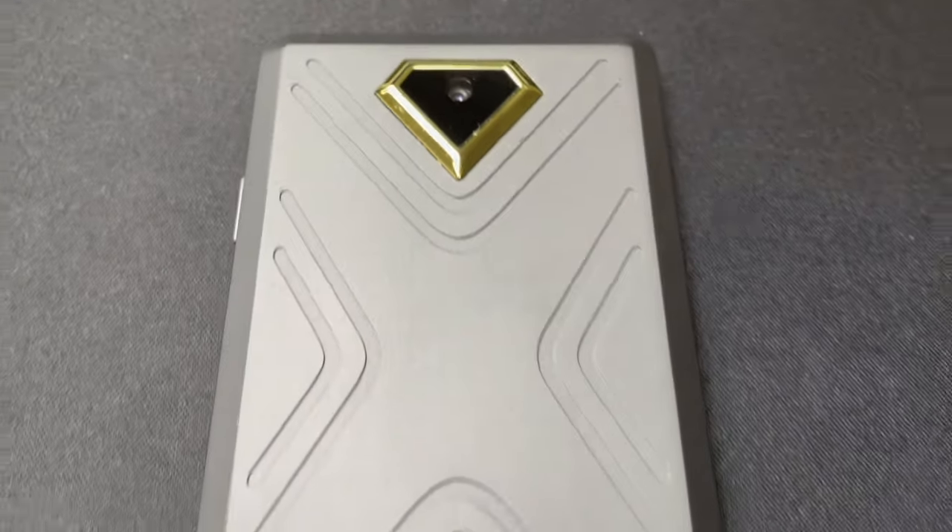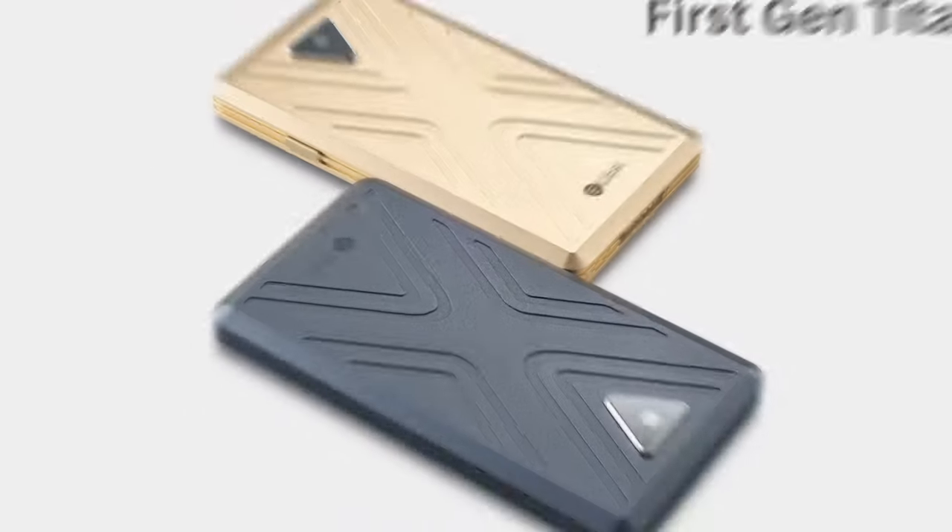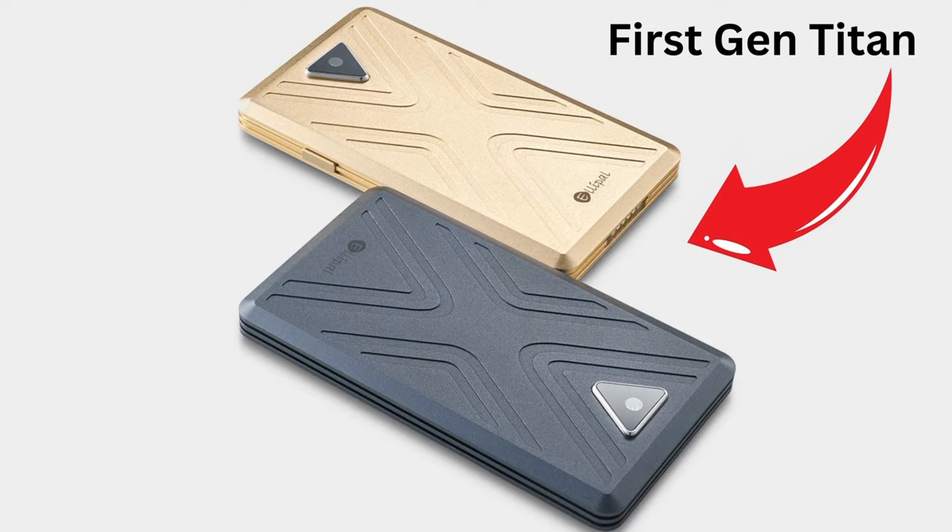This is the LEPAL Titan 2.0 and it looks identical to the first-gen Titan wallet, but the 2.0 does come with some important upgrades that make it a little better. If this ends up being the wallet for you, I'll drop the link as well as the discount code in the description for you.